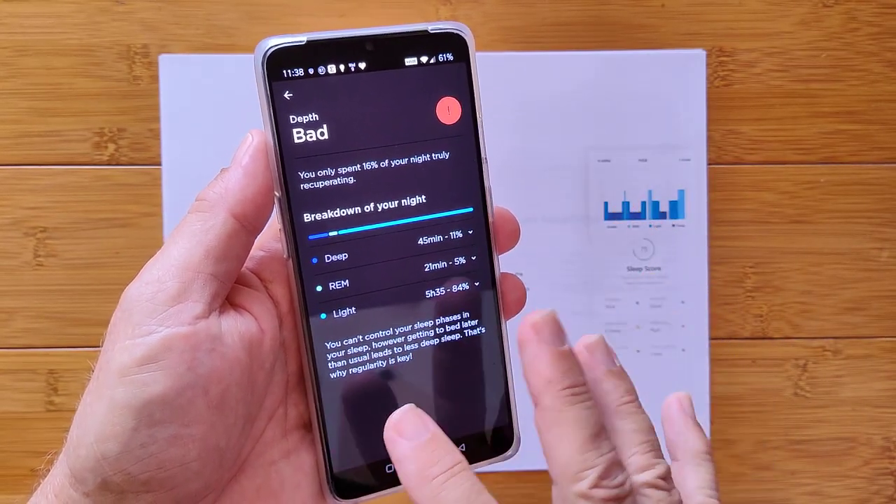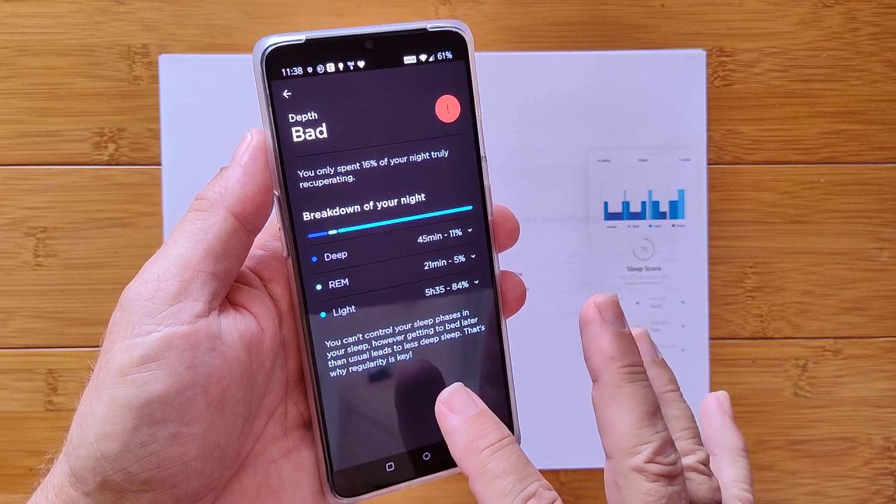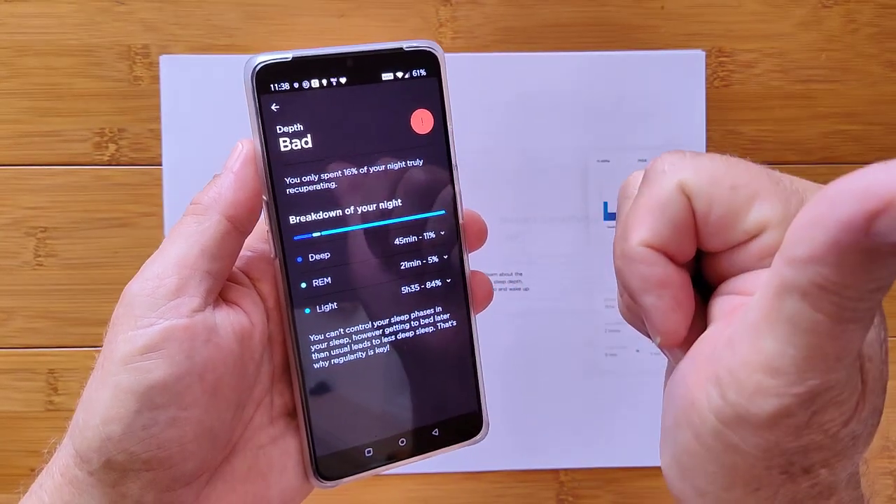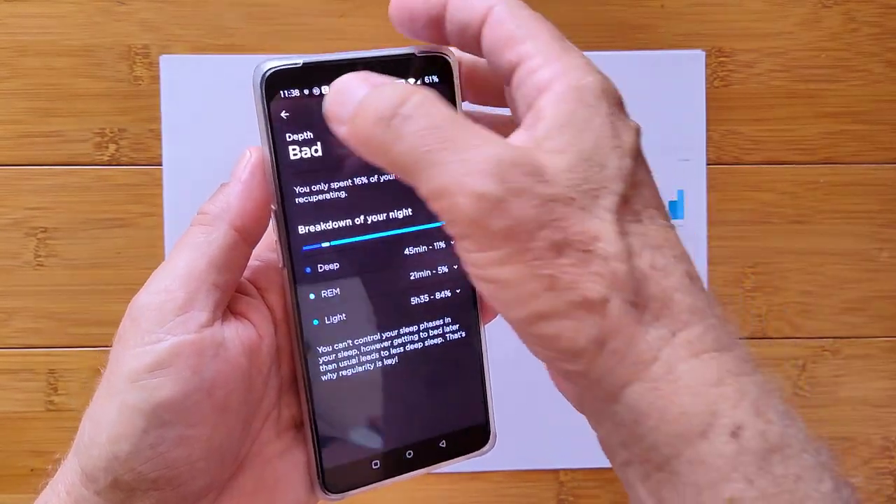It breaks down into 11% for deep sleep, 5% for REM, and 84% was spent in light sleep according to their measurement. So you can't control the phases, but if you do things that help your sleep, you should be able to increase your depth.